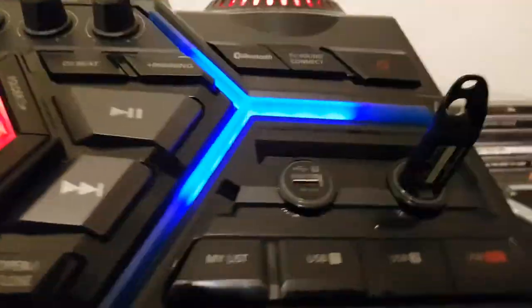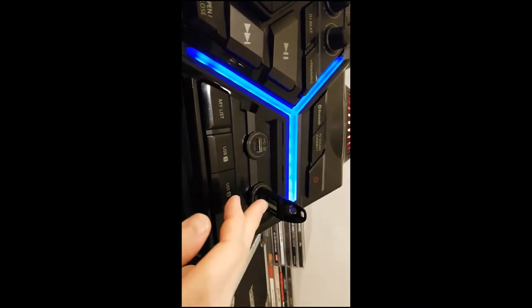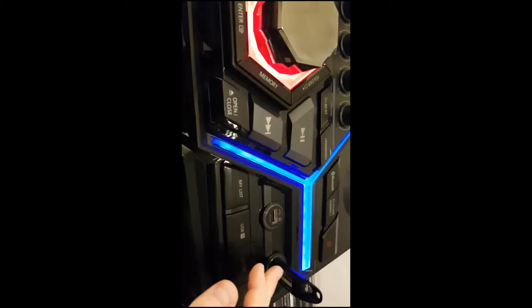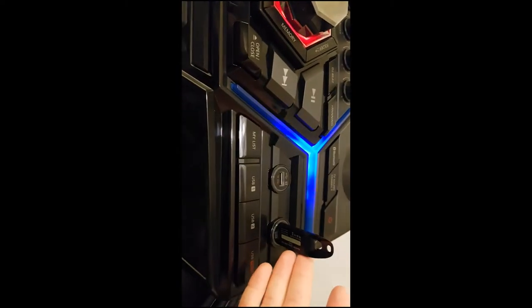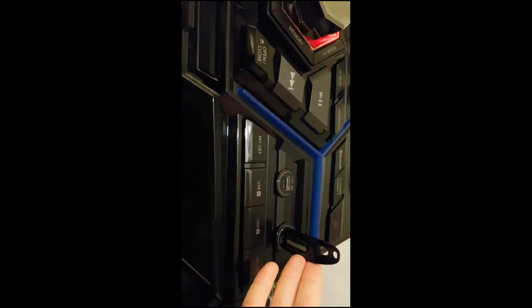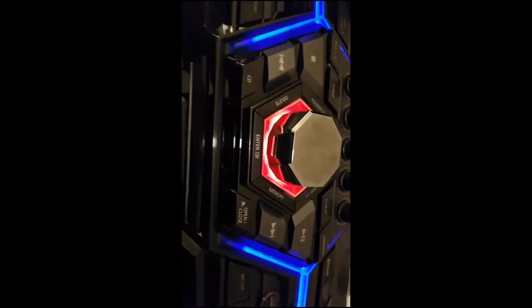By the way, this is a 32 gig flash drive. If you guys are looking for a decent flash drive for your stereo, 32 gig is a perfect number. It has almost 600 songs on it and it's not even close to being half full. I believe there are two 32 gig flash drives here — they're all 3.0s. Only go with 3.0s these days, that's what they offer.